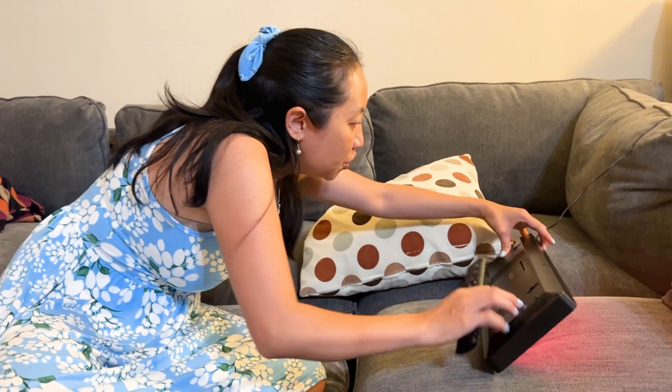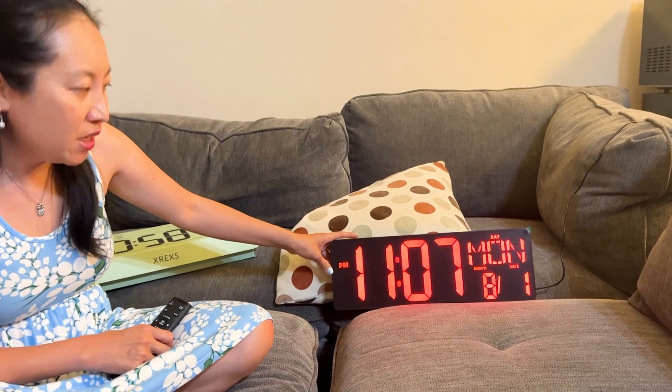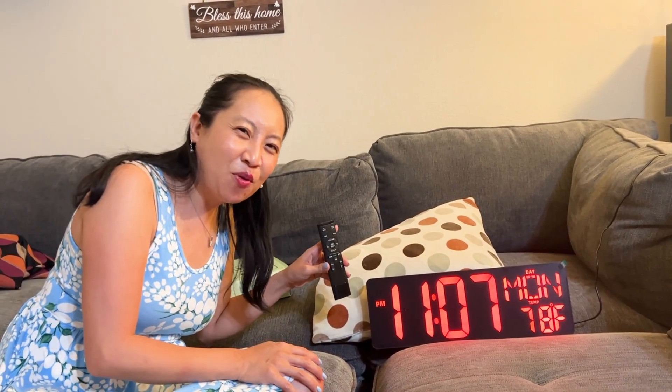You can hang it — there's stuff on the back. I'm going to show you the back: there are holes on the back so you could totally hang this clock, or you can sit it on a shelf. Really whatever you want. Check it out. Thank you for watching!